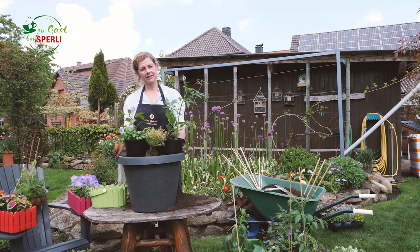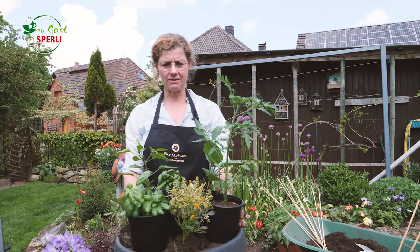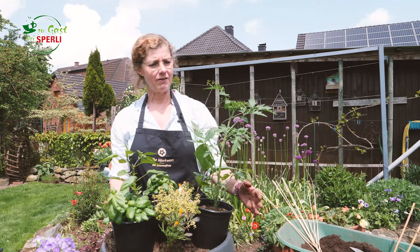Hallo! Nachdem wir vorhin eine blumige Variante gepflanzt haben in diesen länglichen Kästen, habe ich mir jetzt überlegt, wir orientieren uns bei den nächsten Pflanzungen etwas an Rezepten. Also hier habe ich für euch zusammengesammelt, so ein Ratatouille würde ich es nennen.